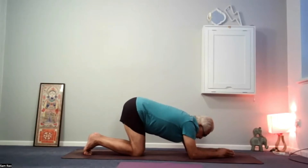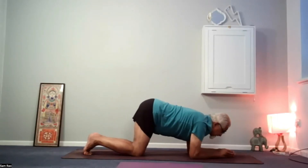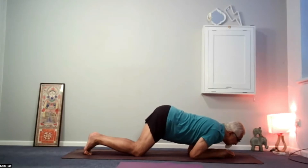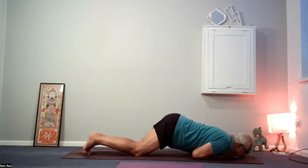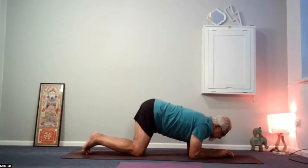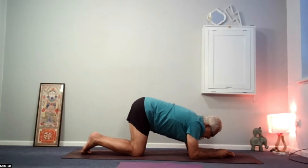Next time you breathe out, lunge forward, touch the chin on the mat beyond your fingers, then push down into the hands so all the shoulder areas work.